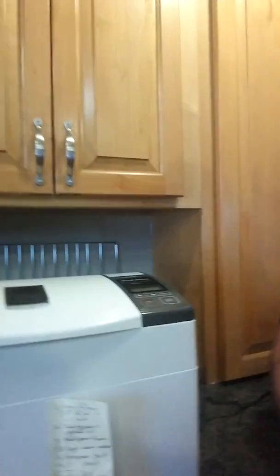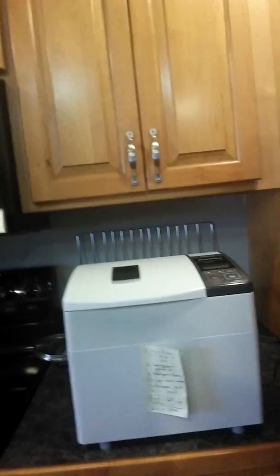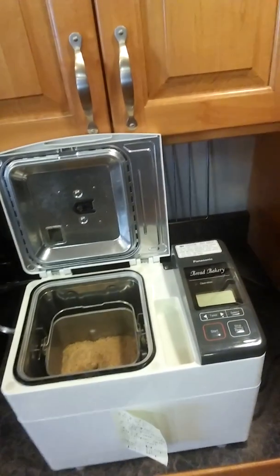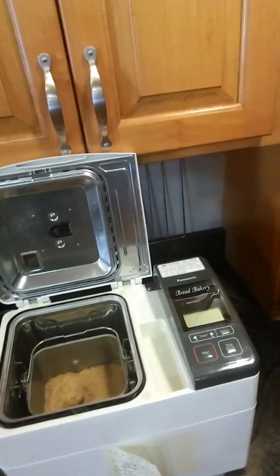My old bread maker was not as robust as the one I have now. I was bound and determined to find a good one. So where did I go? I went to the thrift store, just like any man does. And I found this Panasonic — this here will make the bread. I don't know what kind it is, but it works so good you'd think you'd have to kick-start or pull-start this thing. But you don't — you just have to push a button.